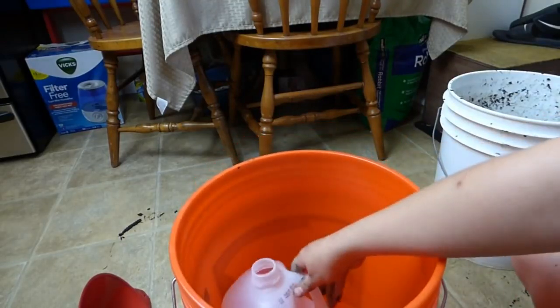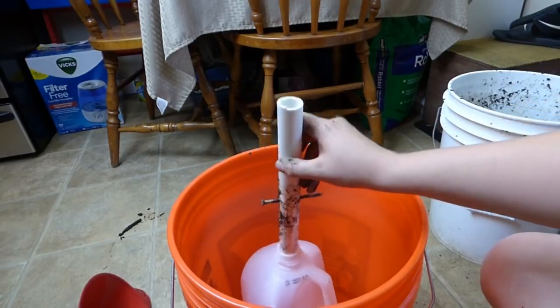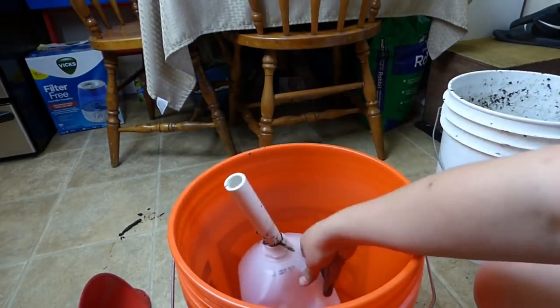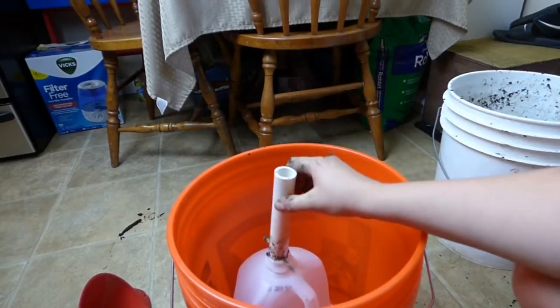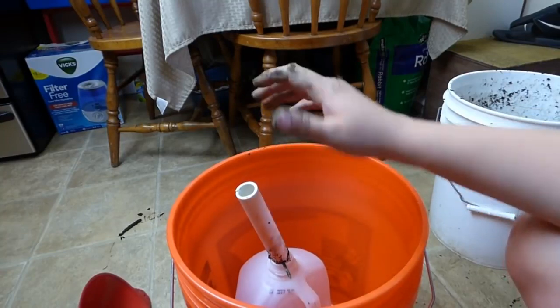First, you put your jug in the bucket like this, then the pipe. The nail is to keep the pipe from going all the way down — there's no reason to have the pipe going all the way into the jug. The only reason we have the pipe is so we can fill the jug with water while it's underneath the dirt.